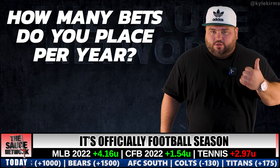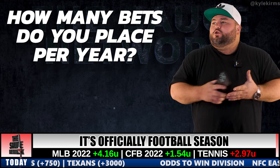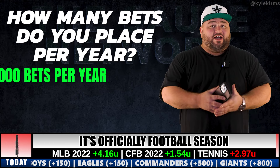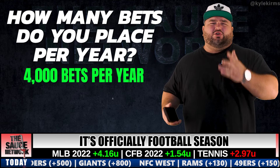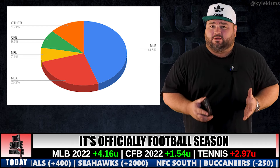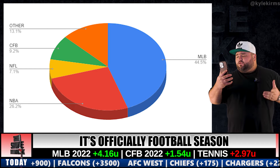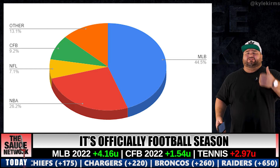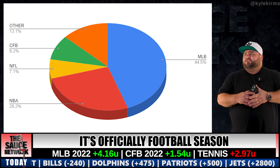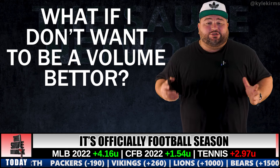The first step is determining your unit size. It all depends on how frequently you bet — how many bets you place a year. Personally I place about 4,000 bets a year. Last year I placed 3,561. For this video's sake we'll say 4,000: 1,700 MLB bets, a thousand NBA, 272 NFL, 350 college football, and 500 extras — soccer, NASCAR, golf, tennis, etc. That comes out to roughly 3,500 to 4,000.